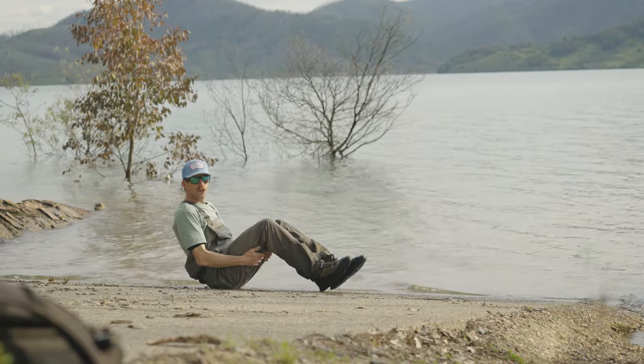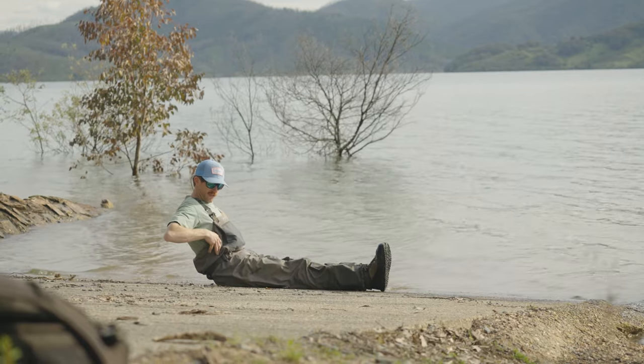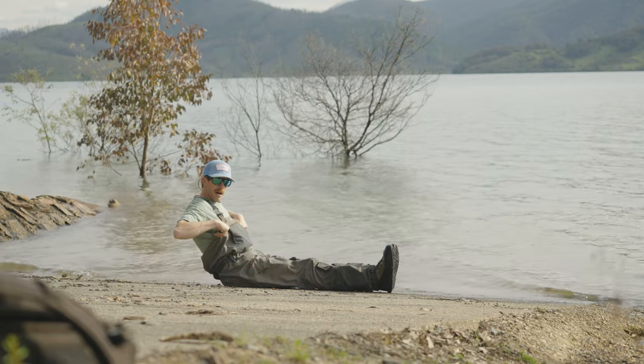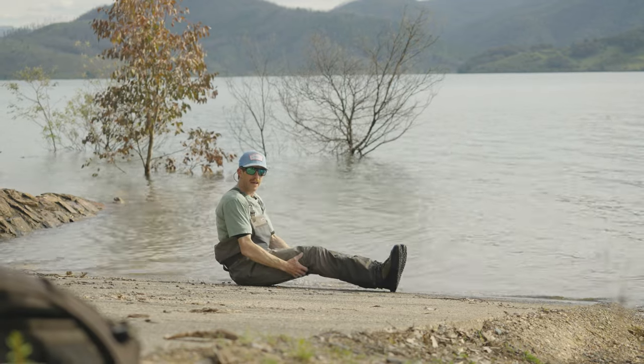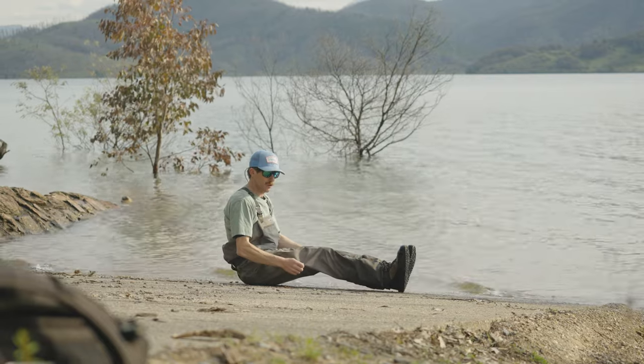What you don't want to do is put your legs out straight — that will fill your waders up with water. You will sink deeper, fill your waders completely, and it becomes very, very difficult to manoeuvre safely.